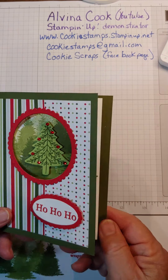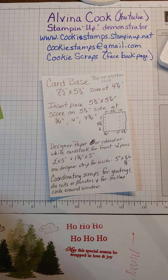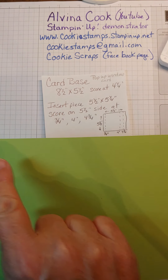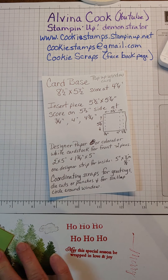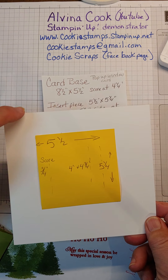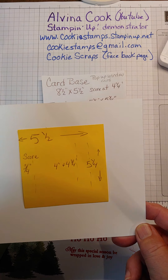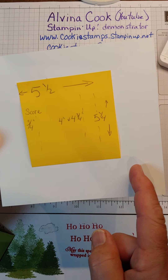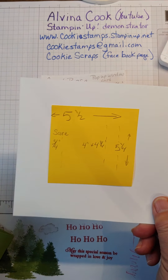Let me show you what you need. You need a card base — I'm going to use pear pizzazz. Card base is 8½ by 5½, and then you score it in the middle at 4¼ and fold it. You also need an insert piece that is 5½ by 5¼, so it's almost square. You want to pay really close attention because you're going to score this in three places: at 3¼, at 4 inches, and at 4¾. So you don't want to accidentally turn it the wrong way.